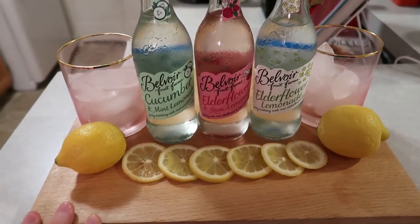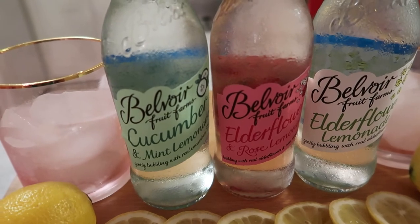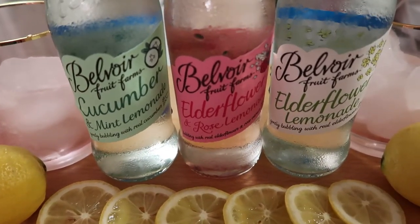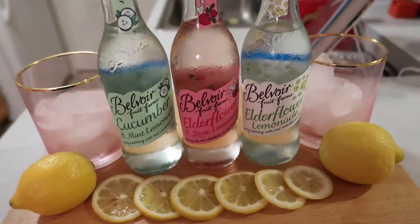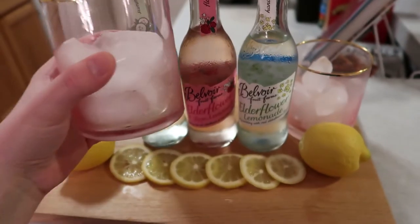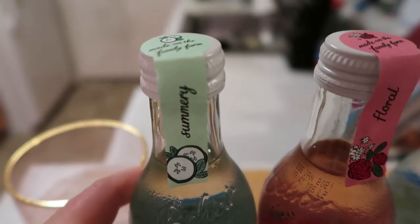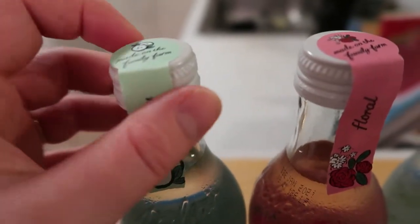I set up this real sassy station, mainly because I needed to take a picture for the thumbnail. These are our three varieties. The brand is Belvoir Fruit Farms. This one is a cucumber and mint lemonade, which sounds really refreshing. This one is an elderflower and rose lemonade, which is the one I'm most excited for. And then this one is an elderflower lemonade. I really wish I had some vodka, because I feel like that would make it even better. They were on sale for about $2.99 at the grocery store. I also noticed that on the cap label it describes the flavor — one says summery, one says floral, and one says handpicked. These are just beautiful bottles; I'm definitely going to save the glass.